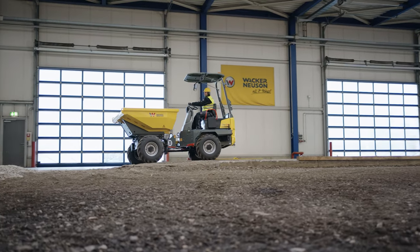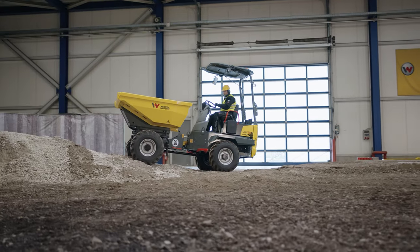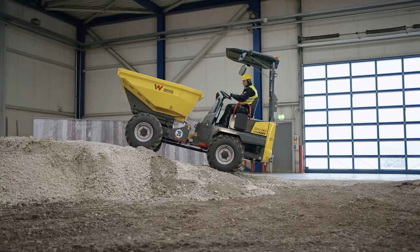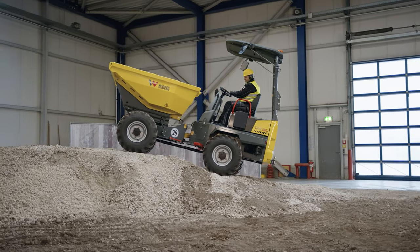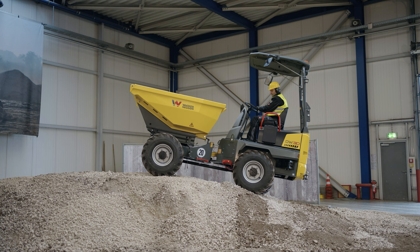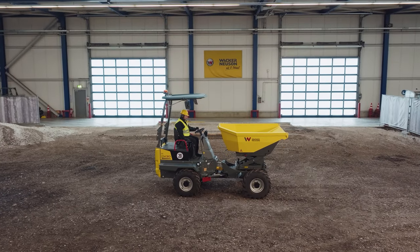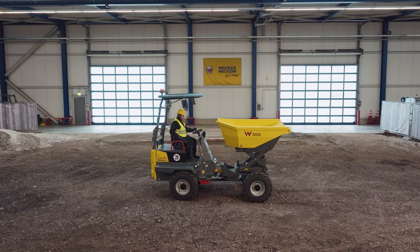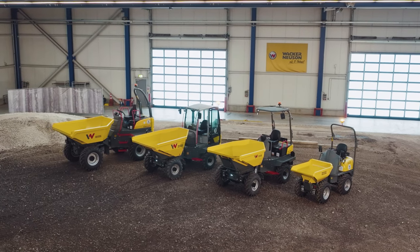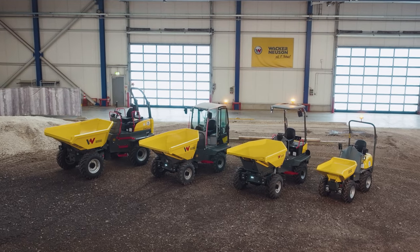Safety Note: Do not operate the skip on steep slopes and adjust your speed. When the high swivel tip skip is tilted or raised, the safety system may limit the speed depending on the slope of the terrain. Always ensure that the ground is stable and level. Critical terrain conditions can lead to dangerous situations — therefore, always ensure that the machine is operated safely.